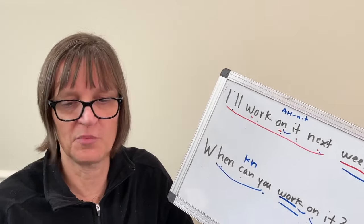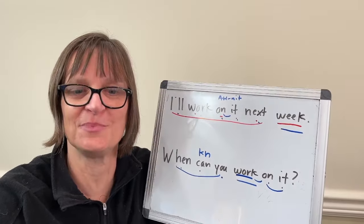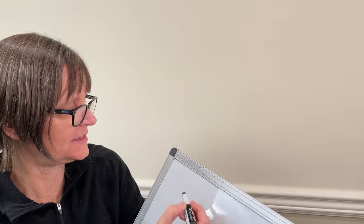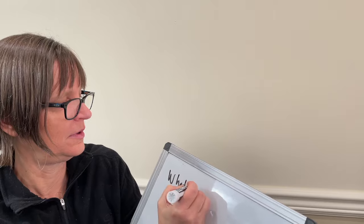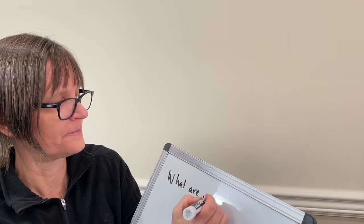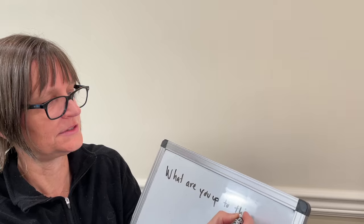Let's try it with one more phrase. I won't tell you what's stressed and you can see, as you build the phrase with me, how naturally it will help you feel where the stress pattern should happen — where you should go quickly and where you should go more slowly. Let's do: What are you up to this weekend?